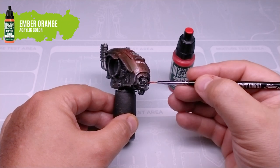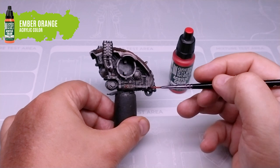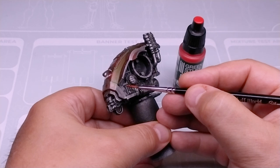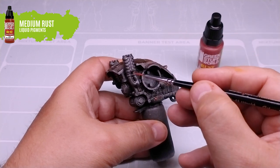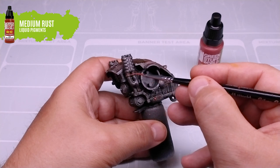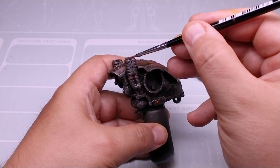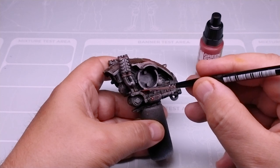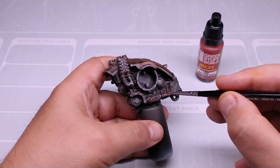Now, we add some touches of color to the set, painting the optics and lights of the vehicle with amber orange. To detail the set a little more, we will apply soft touches of our liquid pigment oxide medium rust in very specific areas. We will insist on the areas of rivets and screws, where rust is more likely to be created. As always, giving small touches and without exaggerating the result.